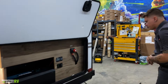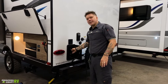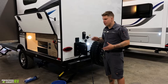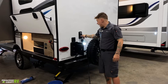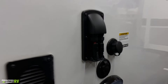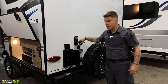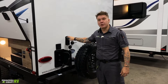Moving on towards the rear of the unit, we have your outside shower here — access to hot and cold water. It does coil up and is self-contained in this unit. We have a secondary solar set up here, so if you wanted to take advantage of a portable unit — say you didn't want to park your unit in direct sun — you wanted to use a portable solar unit, you can go ahead and make your connections here, take that unit out into the sun, and take advantage of solar that way.